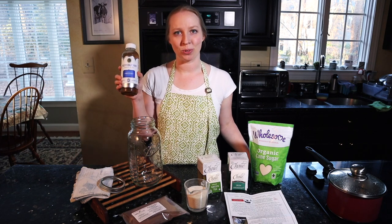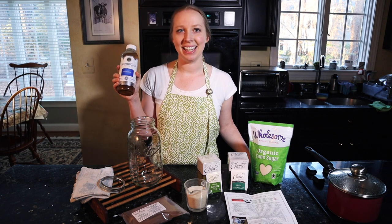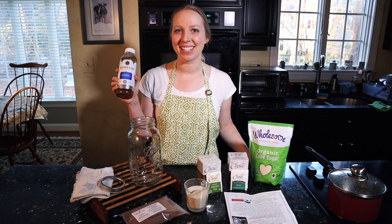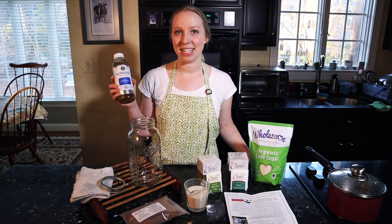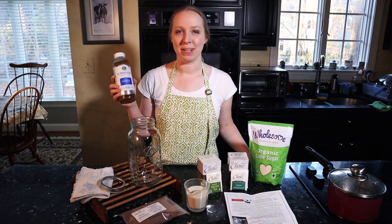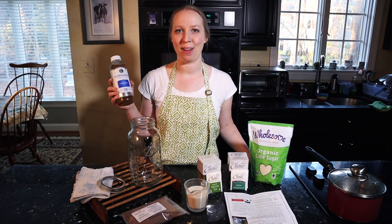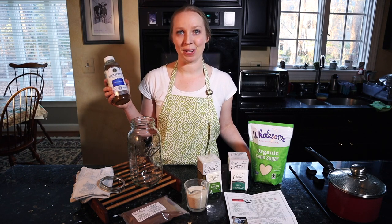Here is some store-bought kombucha. This is the GT's original flavor that is really popular in our house. If you haven't had kombucha before, it is a fizzy drink — it has a very small amount of alcohol in it, very minor — and it's basically just a fermented tea. It's very healthy because it's full of probiotics, which are very helpful for your gut.